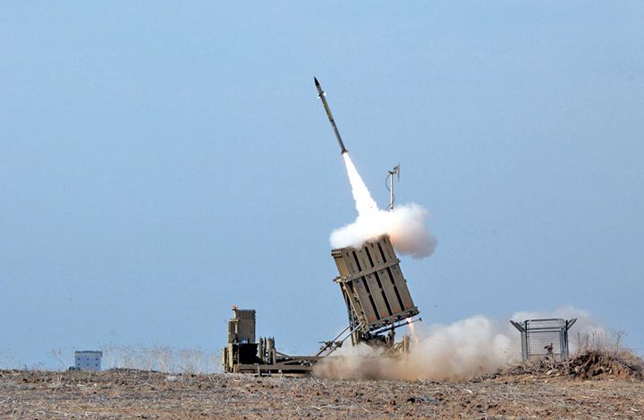One major difference between the land and sea-based variants is the choice of ammunition. Whereas naval Phalanx systems fire tungsten armor-piercing rounds, the C-RAM uses the 20mm HEIT-SD ammunition, originally developed for the M-163 Vulcan air defense system. These rounds explode on impact with the target or on tracer burnout, thereby greatly reducing the risk of collateral damage from rounds that fail to hit their target.